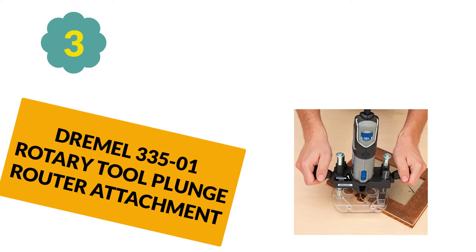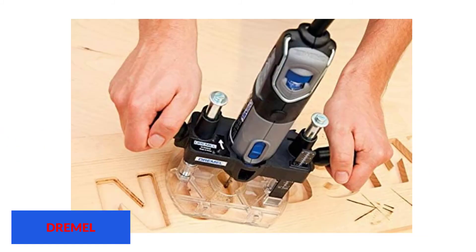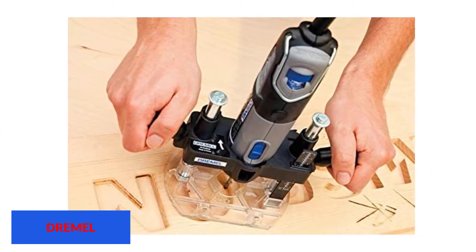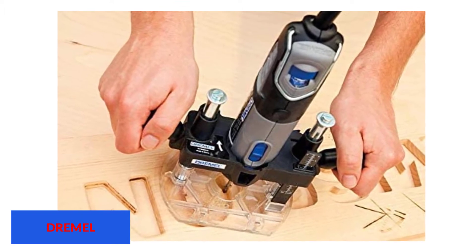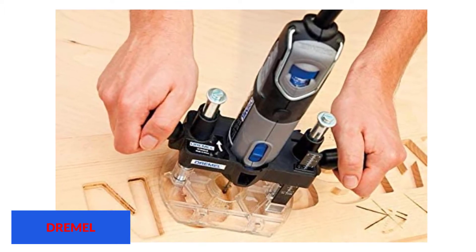At number 3: Dremel 335-01 Rotary Tool Plunge Router Attachment. Here is the product that comes with a lot of useful accessories, keeping you from incurring extra expenses. Some of the accessories it comes with include an edge guide, mounting wrench, instructions, circle cutting guide, and attachment.